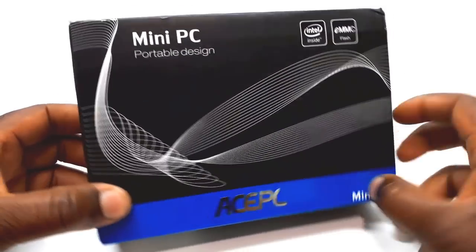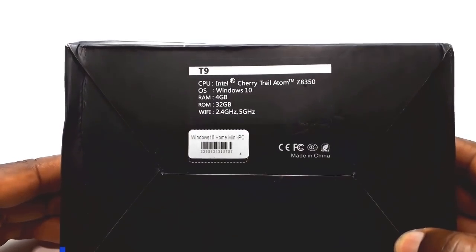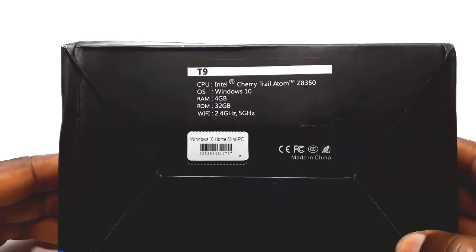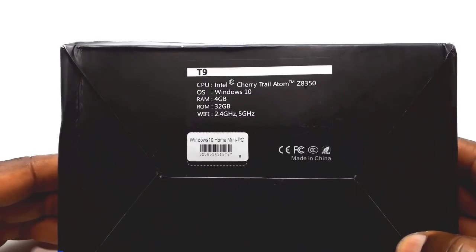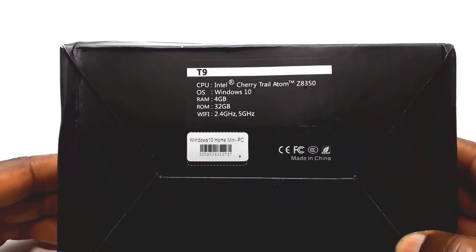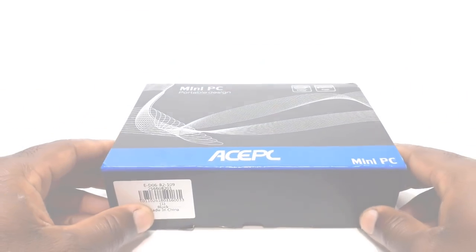This is the box the T9 mini PC comes in. On the back it shows that the mini PC runs on an Intel Cherry Trail Atom Z8350 CPU, which is a quad-core CPU. It runs on Windows 10, with 4 gigabytes of RAM and 32 gigabytes of internal storage. It also has dual-band Wi-Fi support and Bluetooth 4.0.